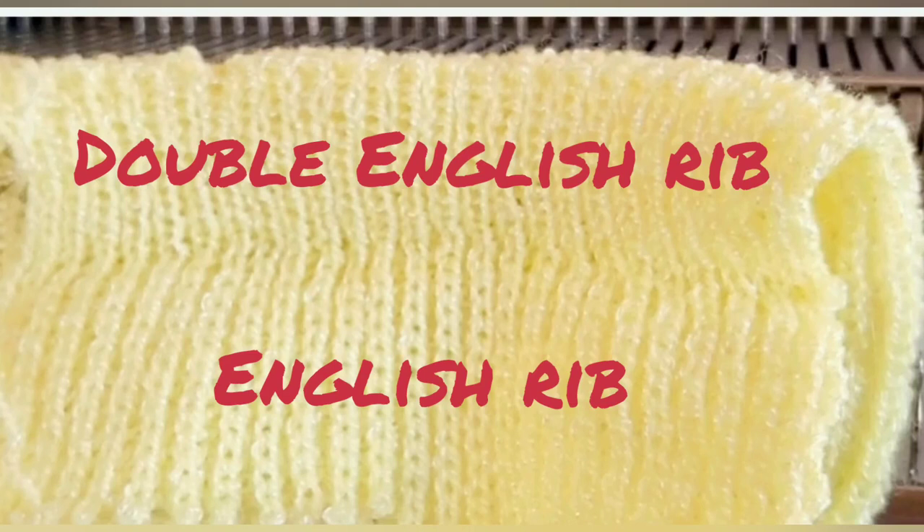Both sides of both fabrics are good looking and neither fabric rolls, but there are some differences I will explain while we're swatching. Since the fabrics get very wide, you need to take account of that fact when casting on. Because of that, I recommend the racking cast on.